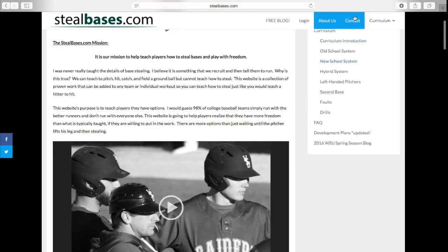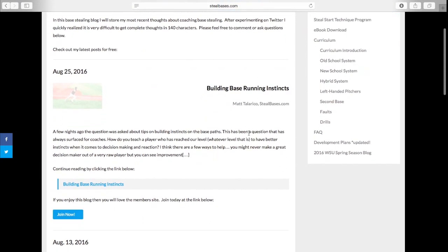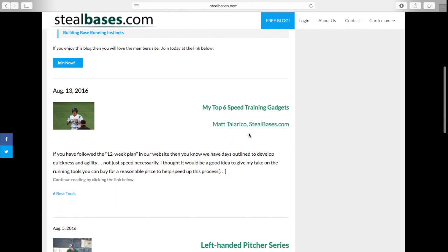We also have a contact icon up here at the top. If you have any questions about any of this, please contact me. I get back to those emails as fast as I possibly can. The next thing I want to show you is our free blog. Please check this out — I put out a lot of content on base running and base stealing and I update it every few weeks on whatever topics come back up.